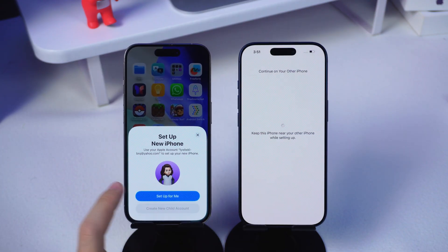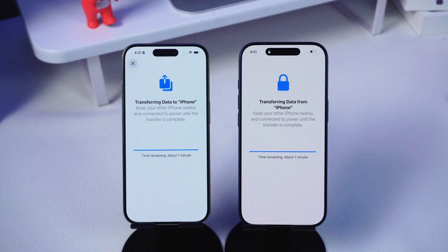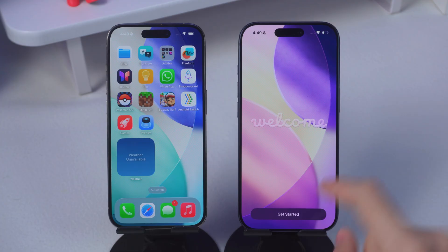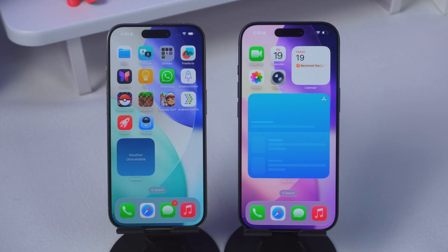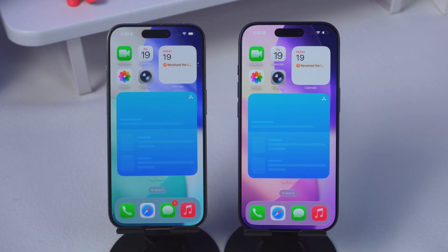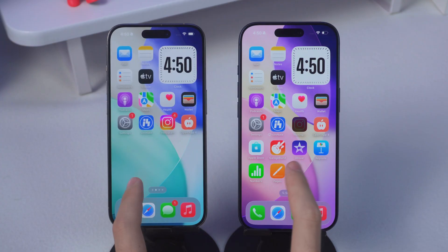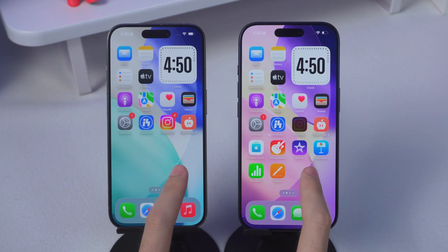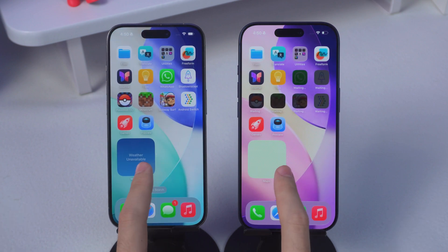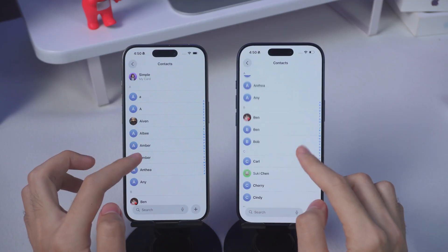Now it's setting up your new iPhone — it might take a while. Eventually, you'll land on the transfer page, and it starts copying everything over. Heads up though, this process can feel like forever, especially if you've got hundreds of gigs of photos and apps. And honestly, if your Wi-Fi is weak or the phone can't process data smoothly, it might even fail midway. It's reliable in theory, but not always in practice.